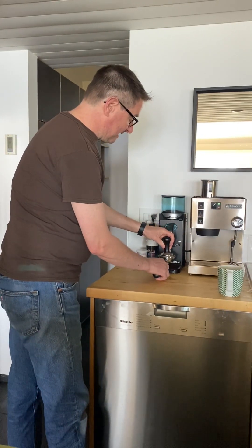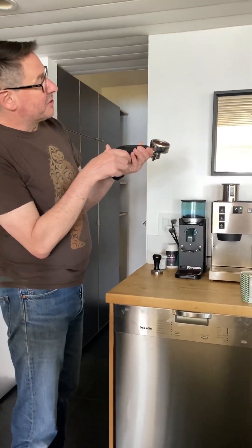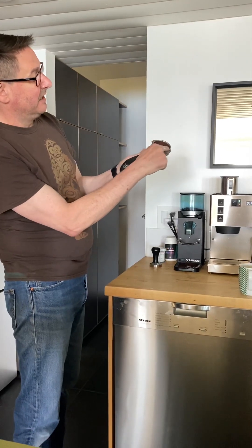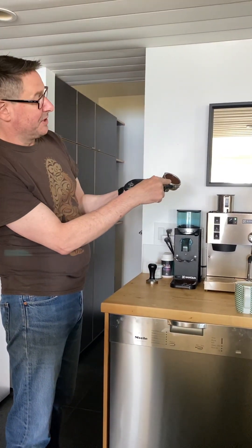Give it a light tamping — not too much. You can sort of see there's a line on the inside where the coffee should reach.